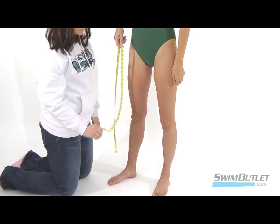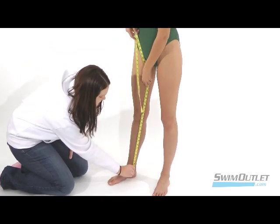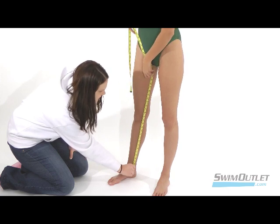Next we have the inseam. While standing with your legs straight, hold one end of the measuring tape at the point where your pants end. Then move it up one leg to your crotch.